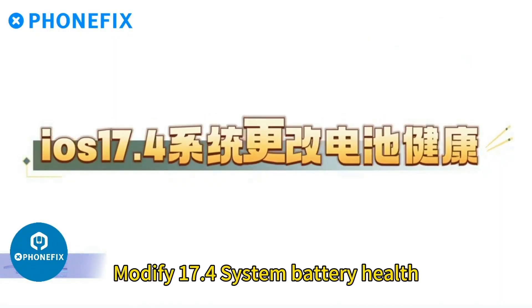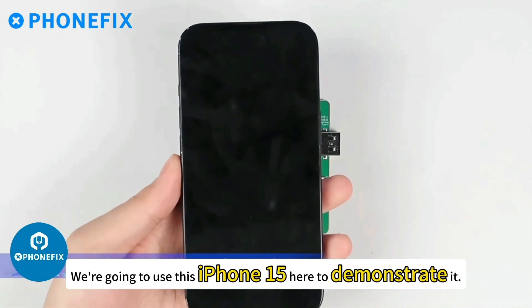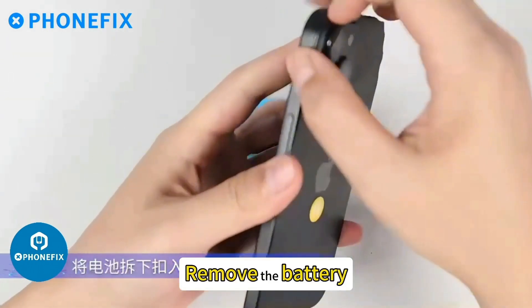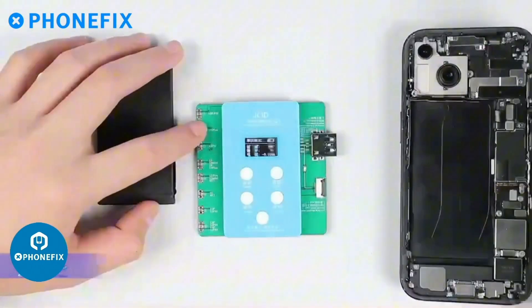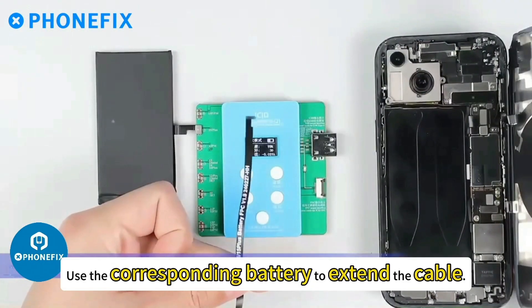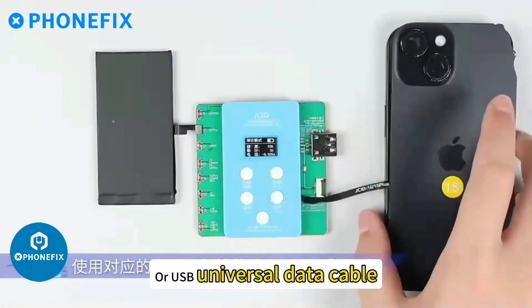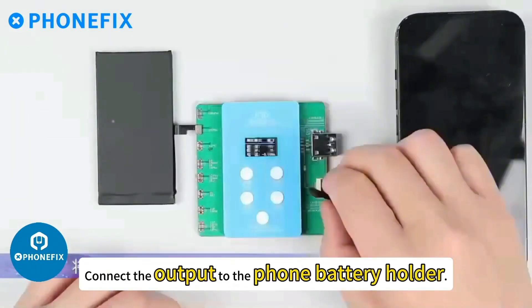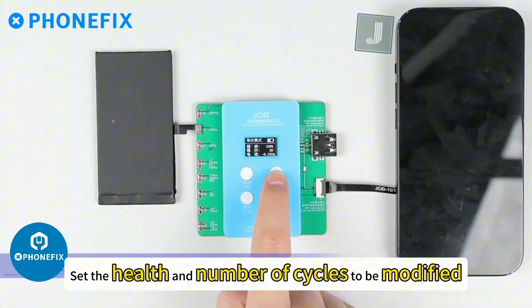We're going to use this iPhone 15 to demonstrate how to modify iOS 17 battery points for system battery. Remove the battery, buckle it into the corresponding slot of the revised version, use the corresponding battery to extend the cable or USB universal data cable, and connect the output to the phone battery holder.